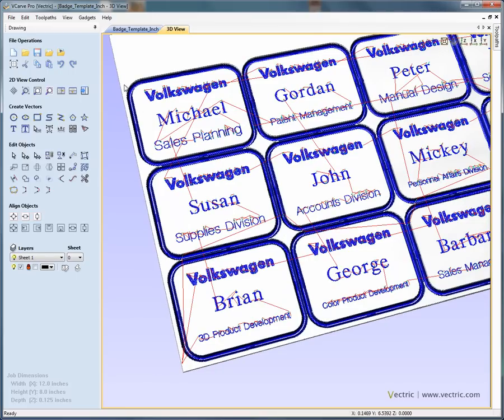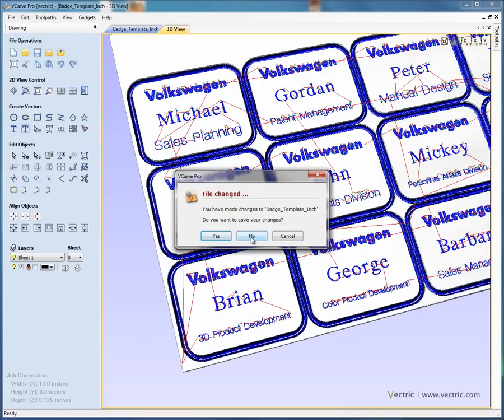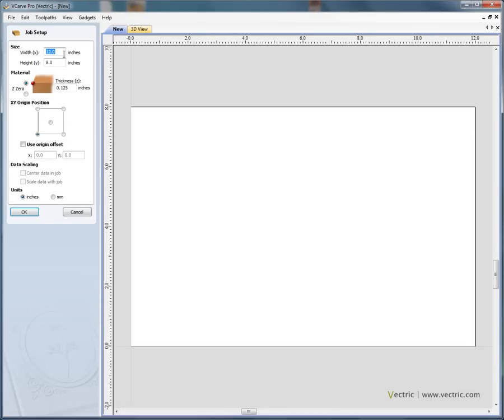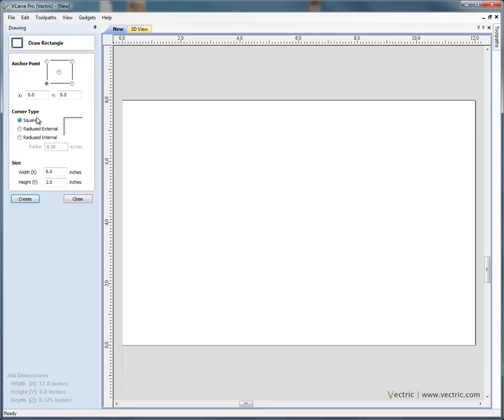Let's start by closing this file — file close, we don't want to save the changes. We're going to create a new file. In this example we're going to use a sheet of plexiglass that's 12 inches by 8 inches, 1 and 1/8 of an inch thick. We want the XY origin to be the bottom left hand corner and the Z origin to be on the material surface. Click OK.